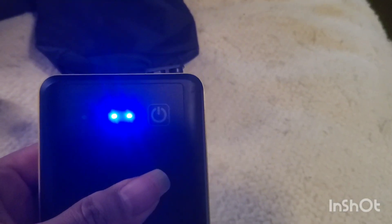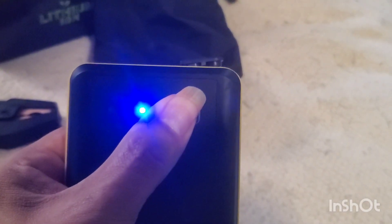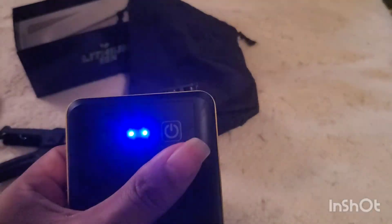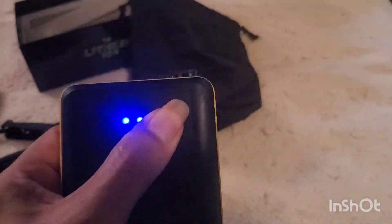There is a flashlight on this unit. With the power on, hold the power button down for a couple seconds and the flashlight comes on — it's pretty bright. There are three modes: regular flashlight, then hit it again for SOS flash, then hit it again for just a strobe flash mode. To turn it off, hold the button down again for a couple seconds.